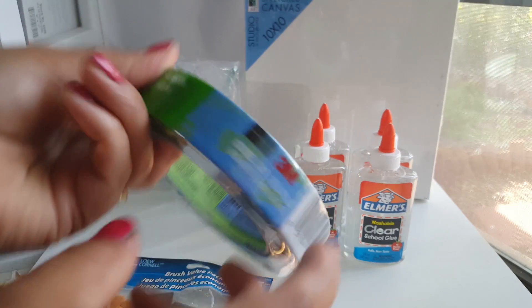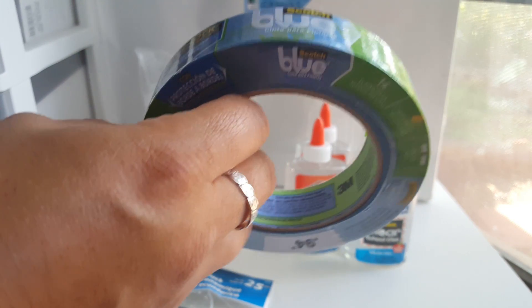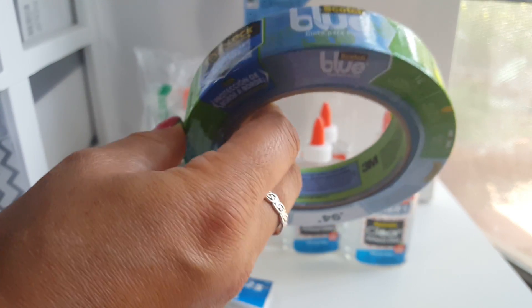I also got some painter's tape — this is the Scotch painter's tape advanced multi-surface. This one was $5.00, and it's 94 inches and 60 yards.